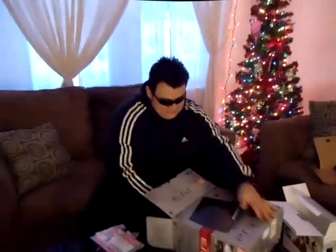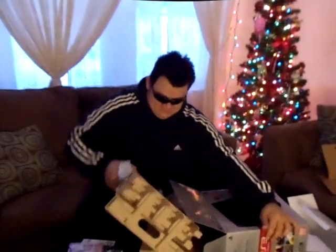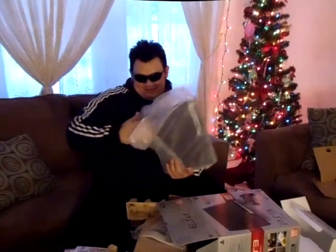Alright, I want to see the console. This is the Beats. Welcome to the family. There you go. That's the Beats. That's the PS3. That's how I'm going to put it — just like that. No cables, no nothing. I'm just kidding, I'm going to plug it up.